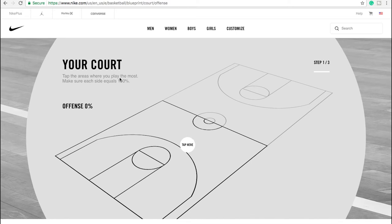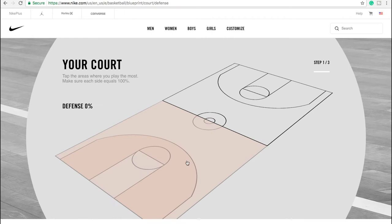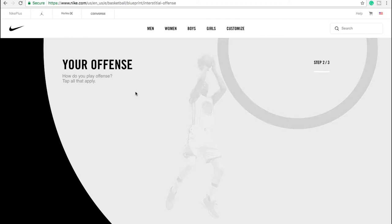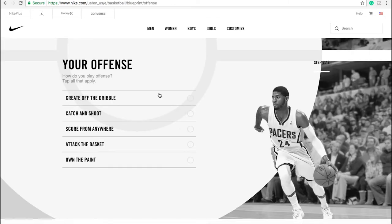So first, tell us where you play offensively. I'm probably a bit of a mix of everything. Can I shoot the three occasionally? But mid-range is probably more my go. And then defense — tell us where you play defensively. We've got paint, mid-range game and on the perimeter. I probably do most of my defending on the perimeter. Your offense — how do you play offense? Tap all that apply: own the paint, attack the basket, score from anywhere, catch and shoot, and create off the dribble.